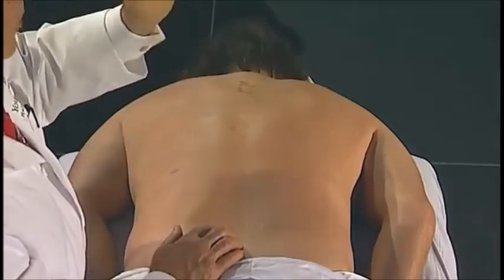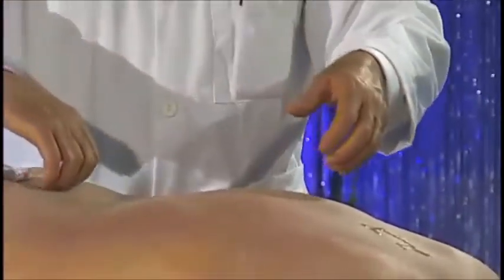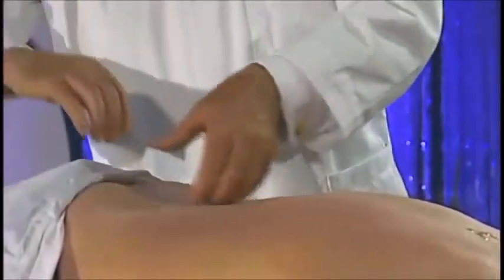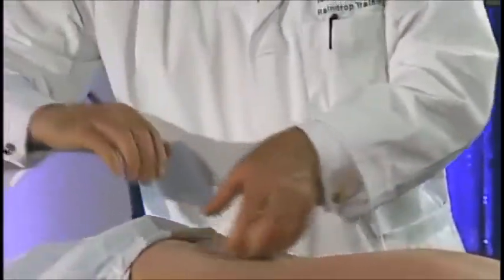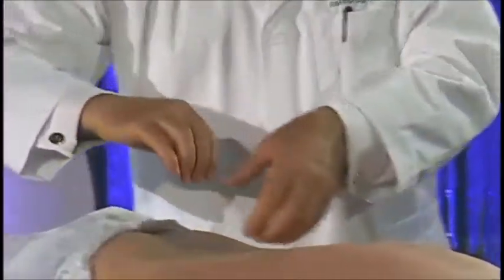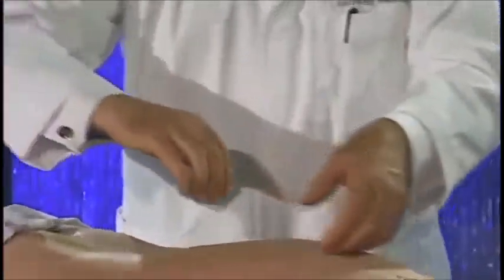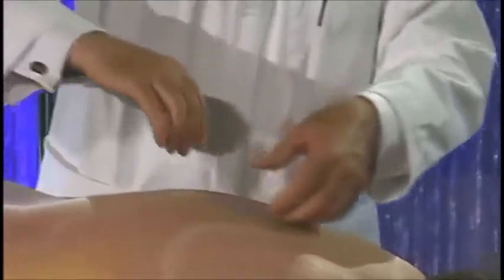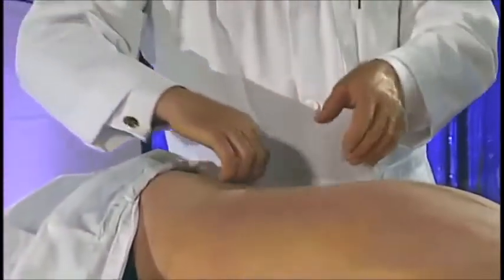Keep the fingertips as square as possible so it's a very uniform sensation for your client, then make six-inch strokes — one, two, three — slide up the spine, one, two, three — slide up to the hairline, then come back.